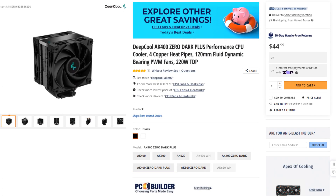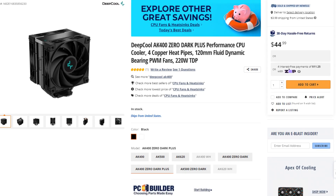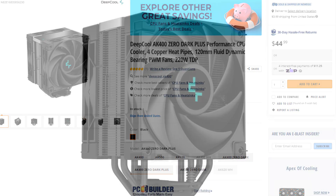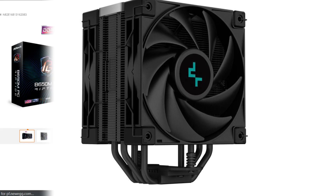For the CPU cooler I picked the Deepcool AK400 Dark Plus. This is a really nice-looking cooler for $48 and it's going to get the job done for the Ryzen 5 7600X, so it's all good.